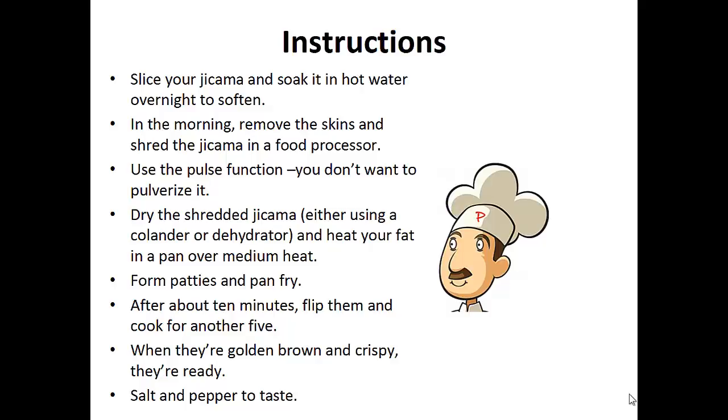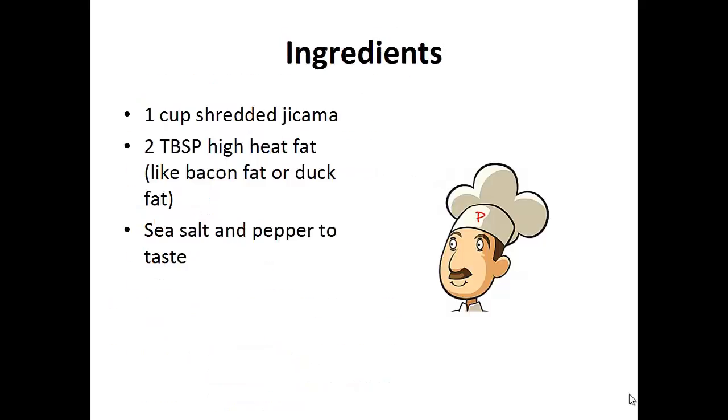Now on to the recipe: Jicama Hash Browns. Ingredients: 1 cup of shredded jicama, 2 tablespoons of high-heat fat like bacon or duck fat, sea salt and pepper to taste.